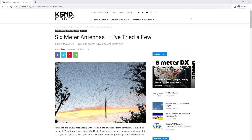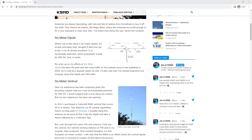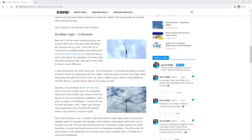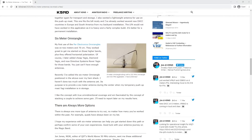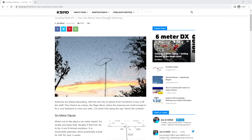Those are the antennas I'm running on six meters, but the possibilities are endless. Here's one of the websites I found with a quick Google search for six-meter antennas — as you can see, there are other options from homebrew to store-bought, dipoles to moxons. I'm going to leave a link to this website down below and encourage you to take a look and do your own searching for antenna options.